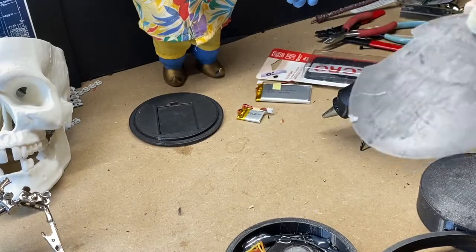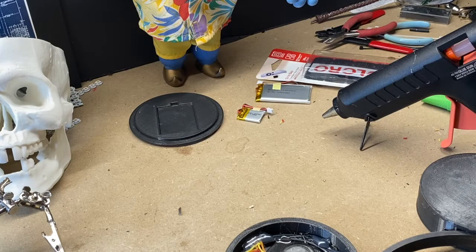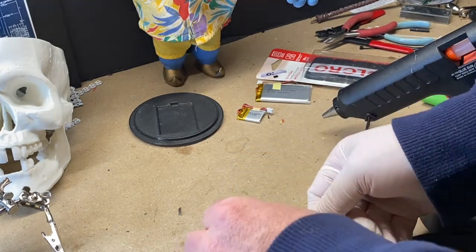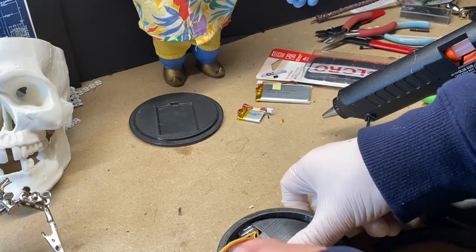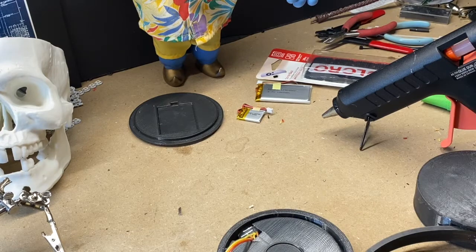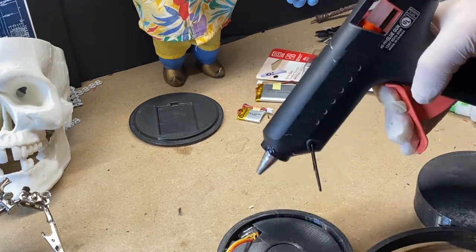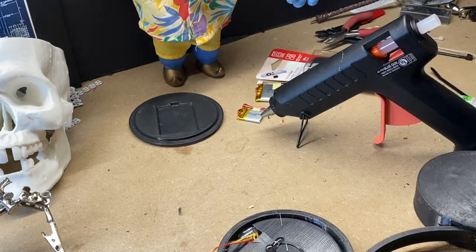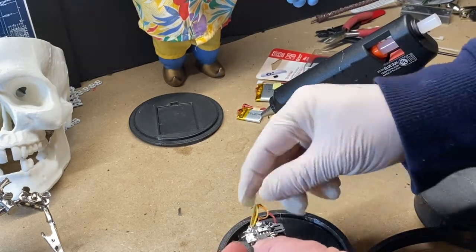This is the insert we're going to put in. You might have to trim it differently depending on your configuration, but it should just sit in there — it protects the board from touching anything. Arrange it so that the battery is easy to access.